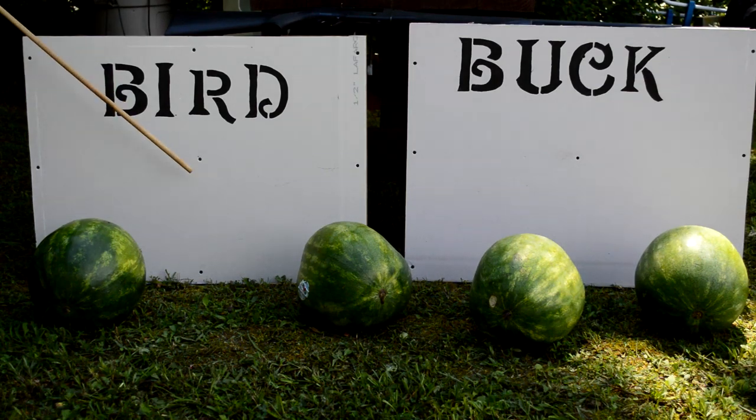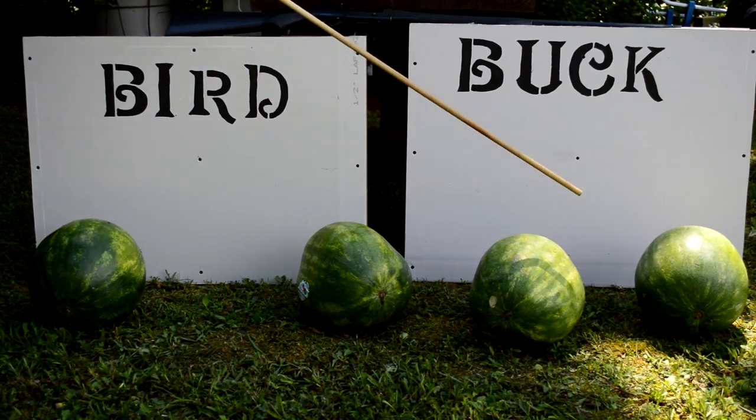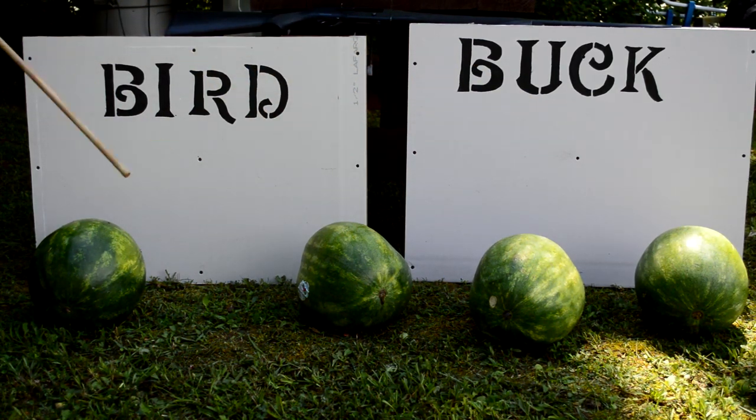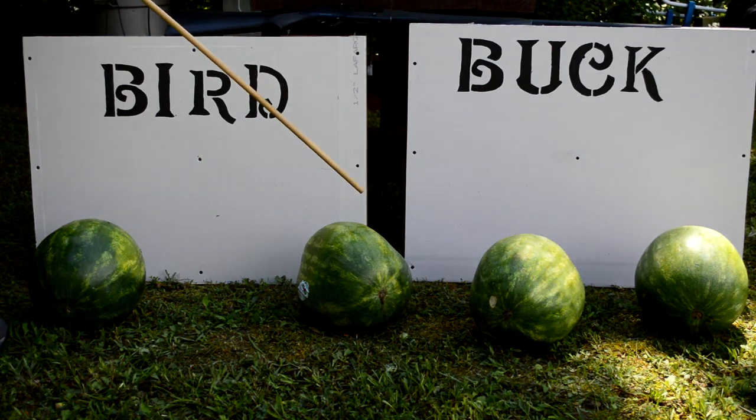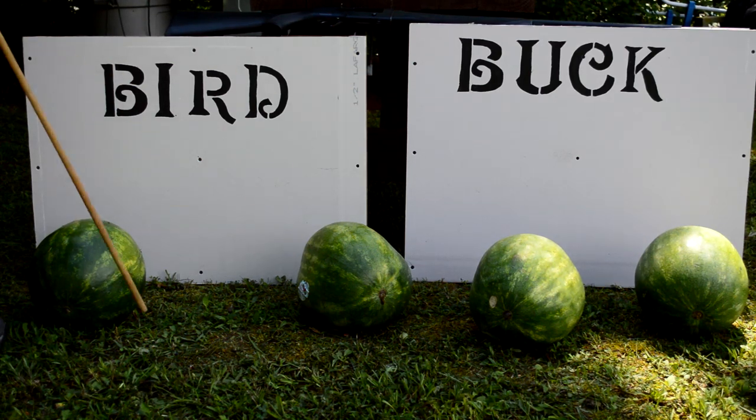I've got three of these walls made up, complete with half-inch drywall and two-by-four studs. I've got some volunteers — six watermelons. We're going to test three different shotgun loads: birdshot, buckshot, and slugs. We're going to have a watermelon in front of the wall and a watermelon behind the wall for each of the shots.